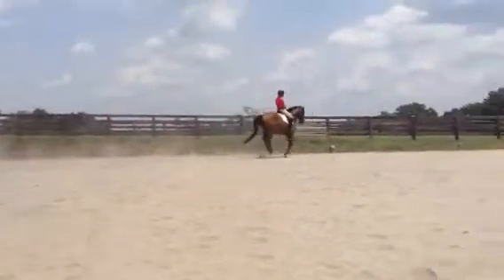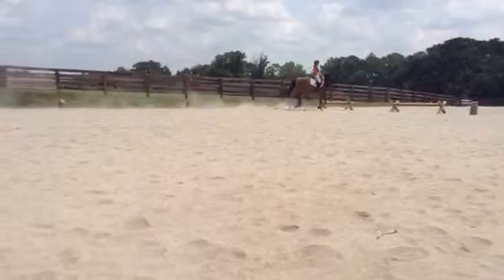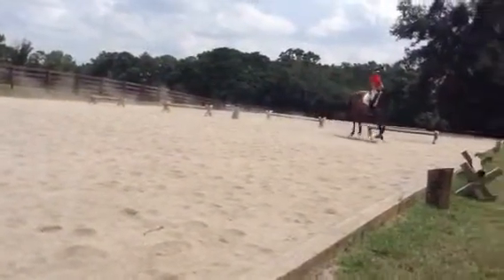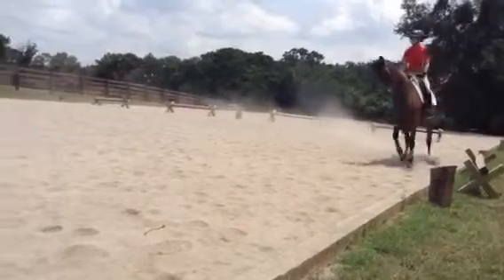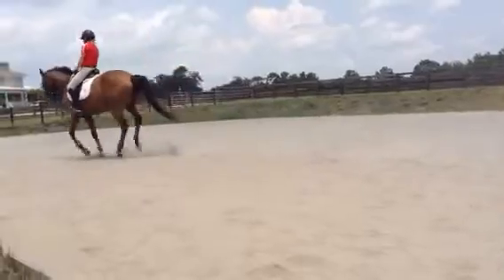Keep the canter just a little bit steadier there for the counter canter piece. And now half-halt back just a little bit like that. Super, super jump.